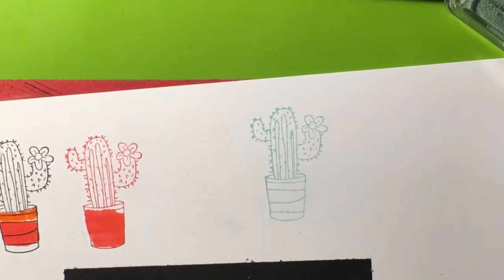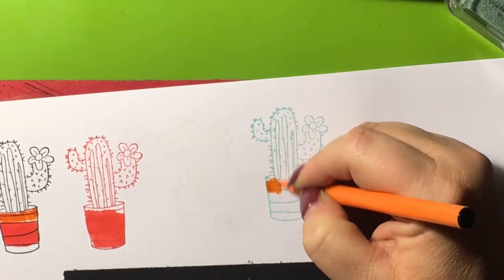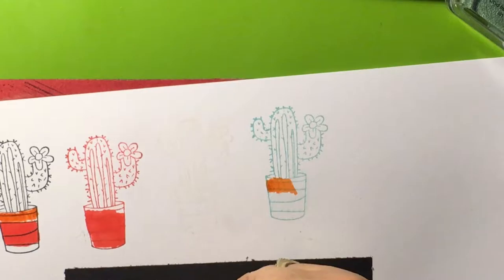Can't use alcohol markers with it because it will smear. But what if you can use water-based? Yes, you can use the water-based markers.